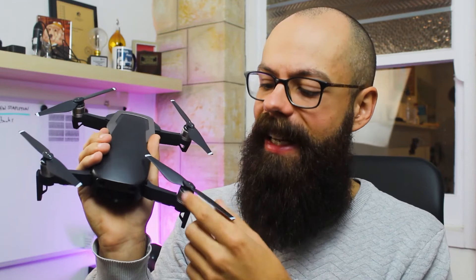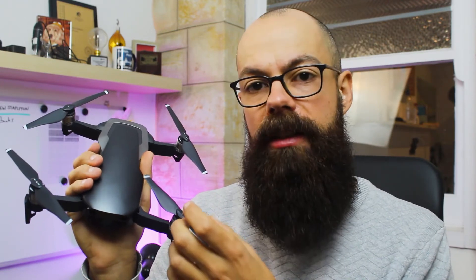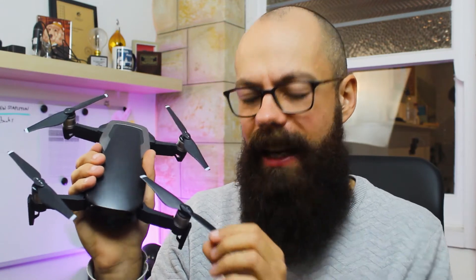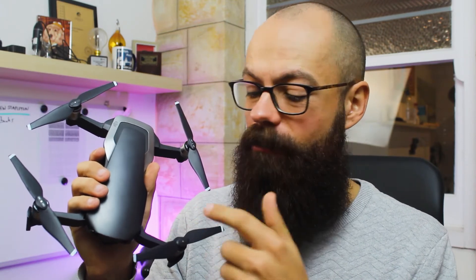Also, if you've got any chips or bumps in the leading edge of the propeller, you can sand those down as well, because any small imperfections along the front can cause a number of different frequencies and overtones to be generated as the propeller spins through the air. And ultimately, if it's really chipped and damaged, just replace it, because that's far more important — that's a safety issue.